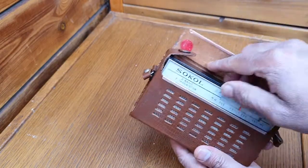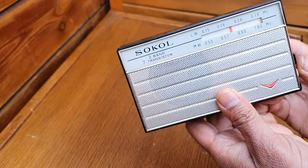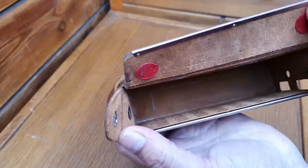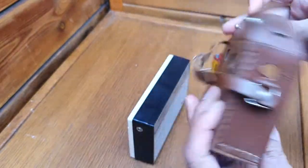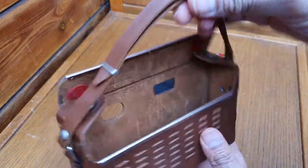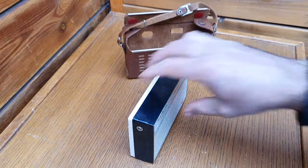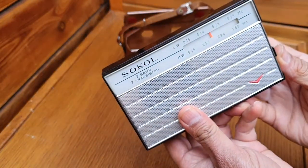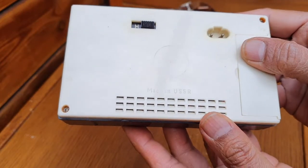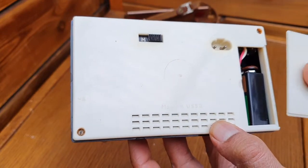I will open it up and show you the circuitry inside. It's basically a superheterodyne with a push-pull audio amplifier. This is the leather case for this radio — it's in good shape, a nice carrying case. This is essentially the technology of the 1960s. You can read here: Made in USSR. Here I've added a nine-volt battery inside.